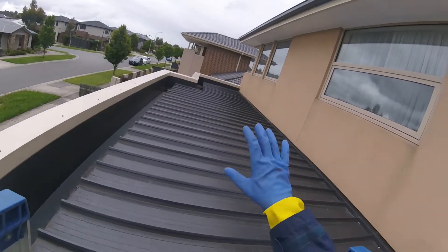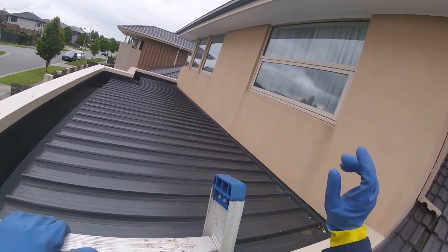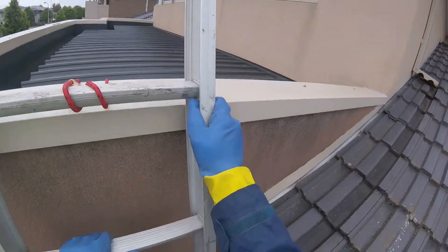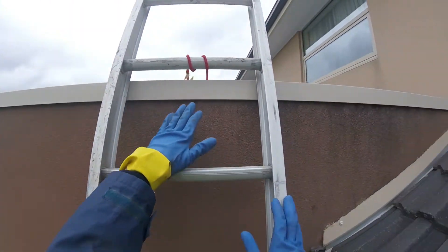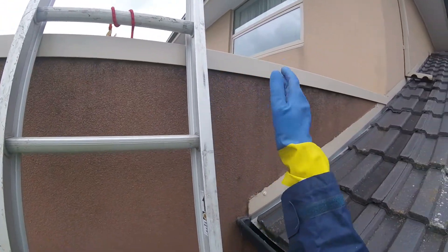Have a look at this. We're going to do a render clean on this property and we're working on these windowsills downwards. I'll show you this here. Now this is shockingly bad. This is all mold. As you can see she's had all these flashings replaced, so I suggested that she do that before we do the clean.